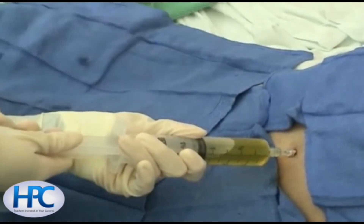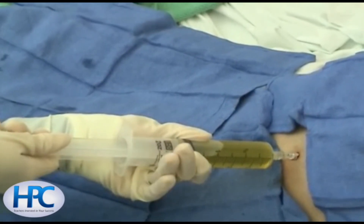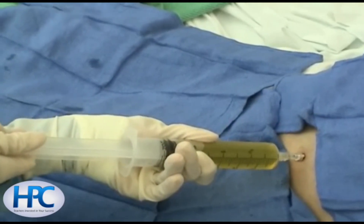This ascitic fluid can be introduced directly into culture bottles at the bedside, and then the remainder of the fluid can be submitted to the laboratory for routine diagnostic studies.